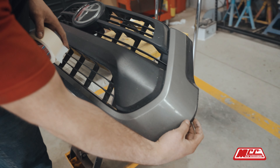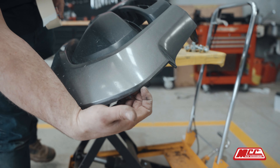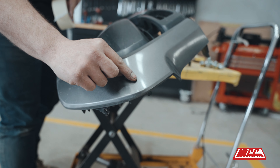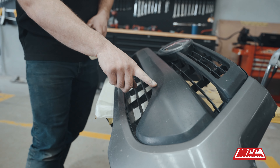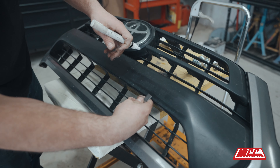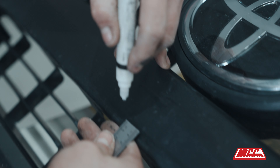Now we're going to do the grille cut. The grille cut pretty much starts in the middle of this contour round edge here, right in the middle, and it'll come completely flat across to here. From this grille here, on the underneath surface, you want to measure 10mm up — 10mm, 10mm, 10mm.